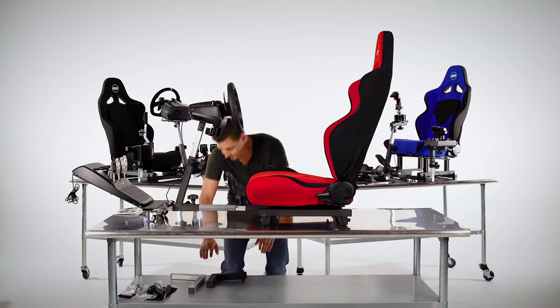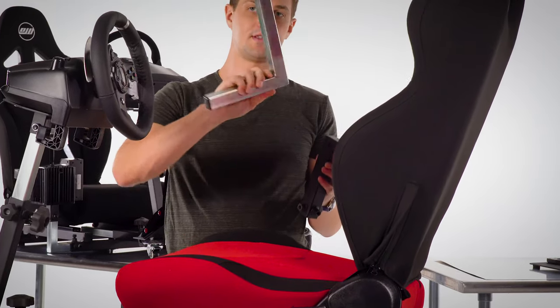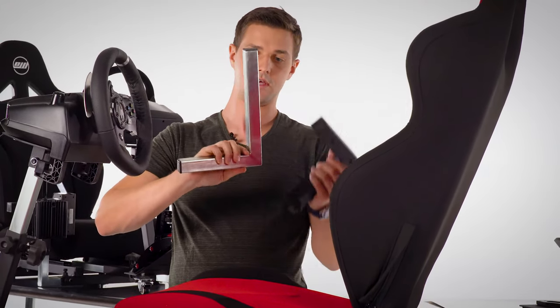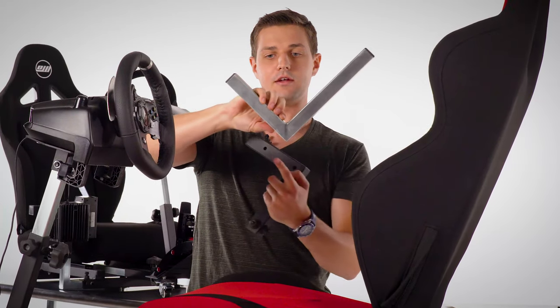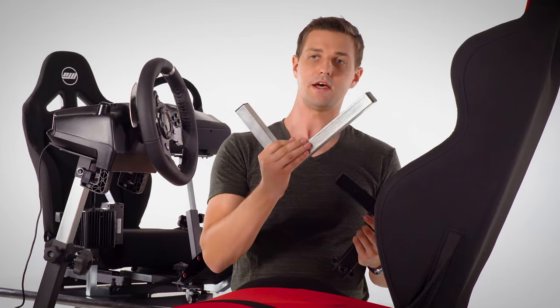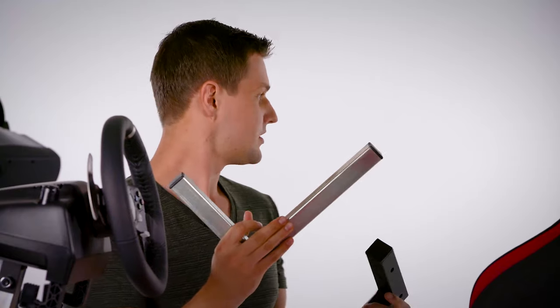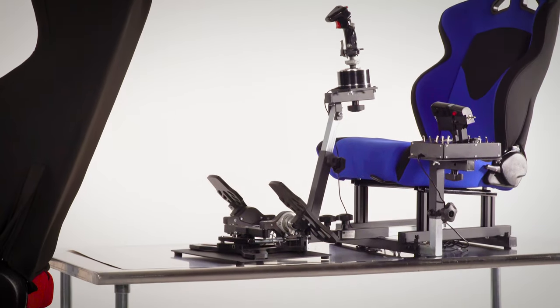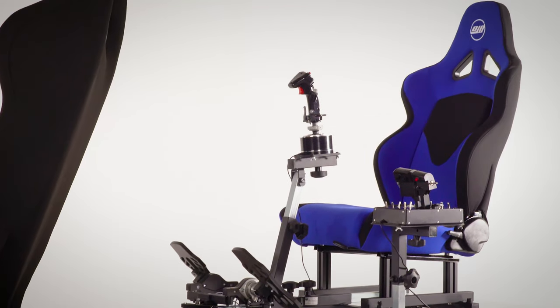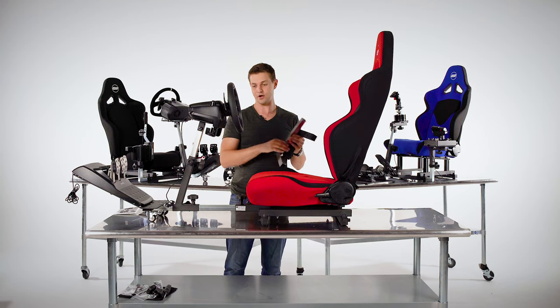Next, we're going to mount the optional shifter bracket assembly — it's these two L-brackets. The bottom piece has a longer side and a shorter side. If you have the optional seat riser, use the short side going into the seat; in this case we'll use the long side. To help you see better, we're going to flip around the chair.